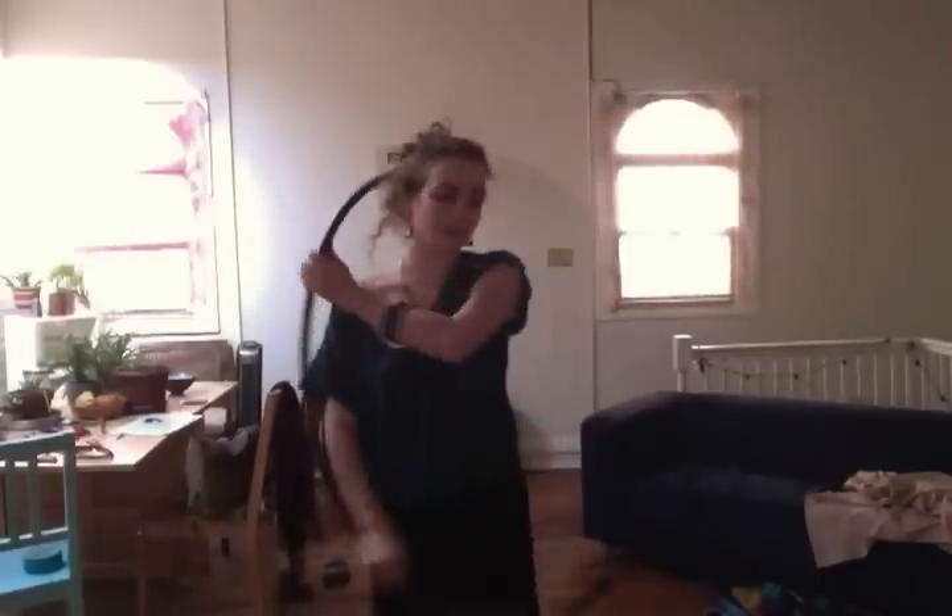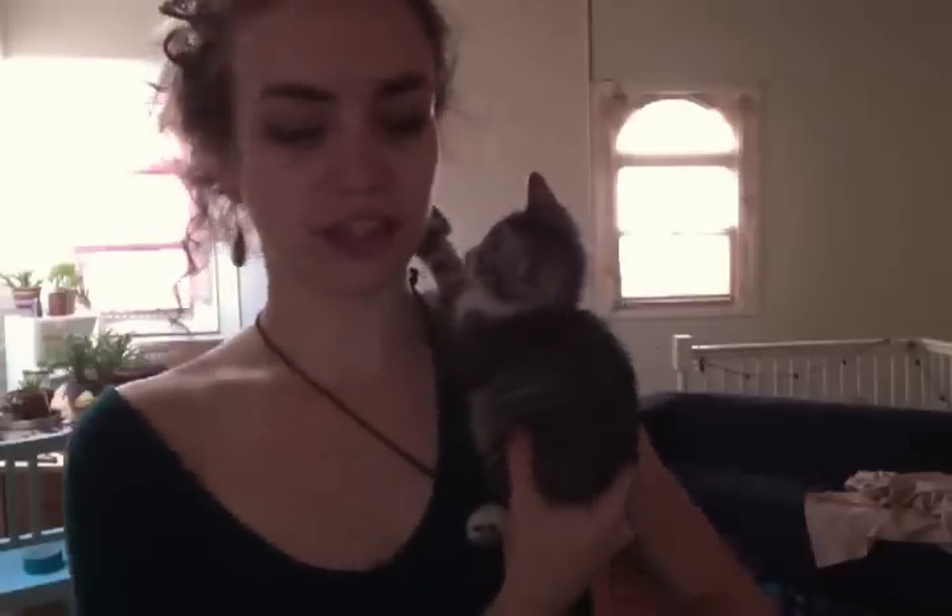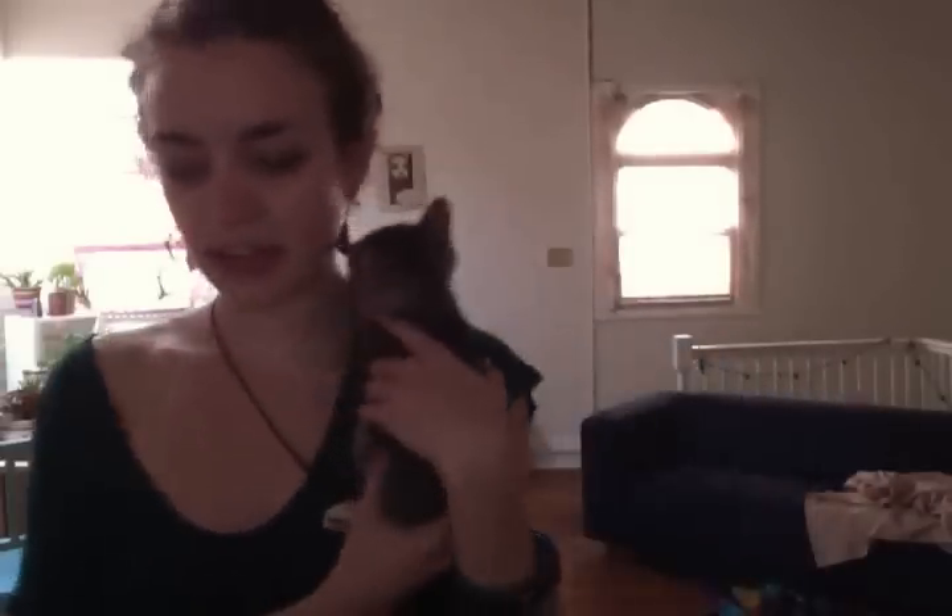One of the things that really opened this up for me was hooping with my eyes closed. If you have a space that you can do that in, it's such a great exercise, because after a while once you settle into it, you're not thinking about where your body is in relation to the hoop — it's more about how your body reacts to the music and where the hoop is touching you versus where it is in space, which is what I tend to think about when I'm looking a lot.